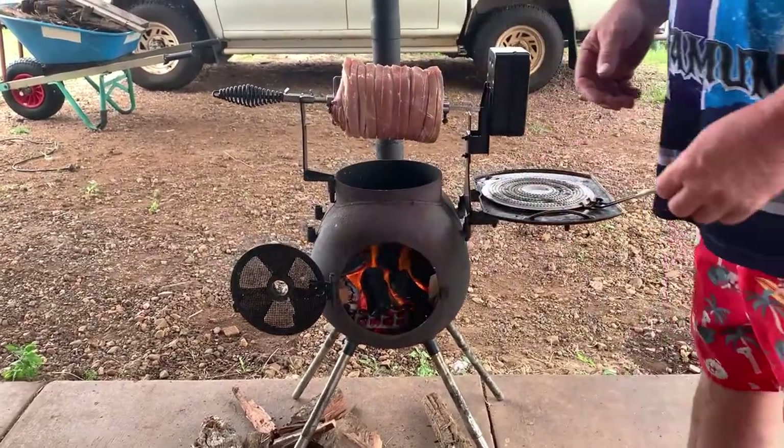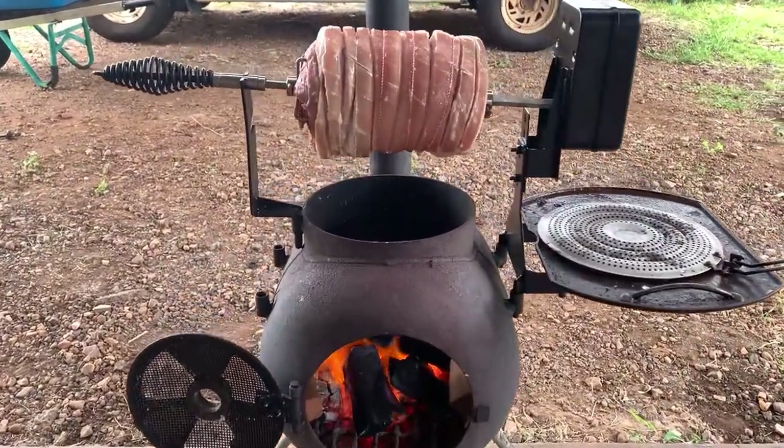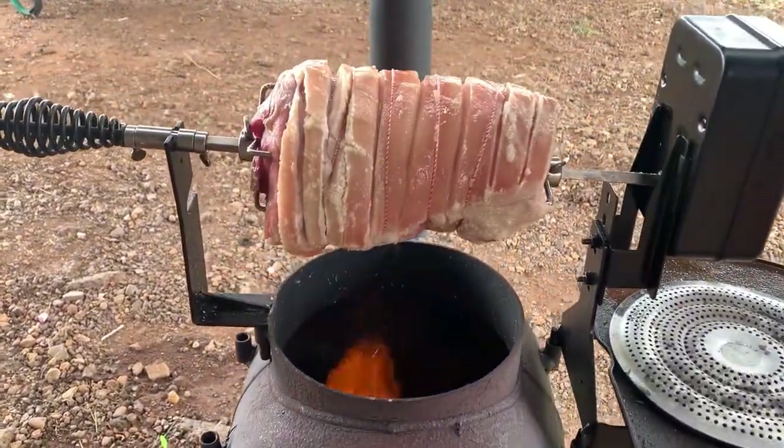I'm going to use a bit of cherry wood for the smoke. It's been cooking for 40 minutes — starting to crackle up, sort of — not really, but it will.